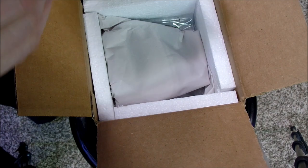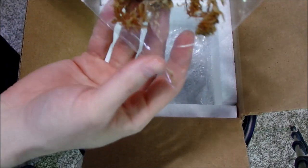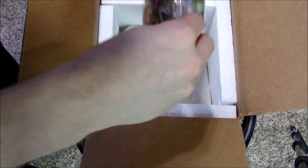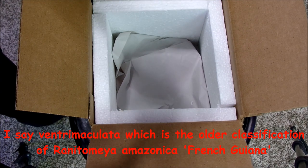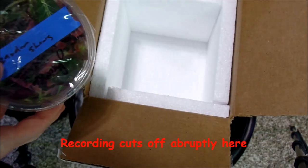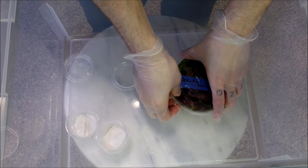I got these from Frog Daddy, prior to this from Black Jungle. Checking the bin - are these the tricker milatas? No, these are the greens. Alright, so let's get these frogs separated.